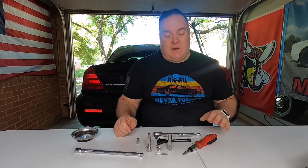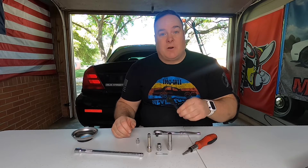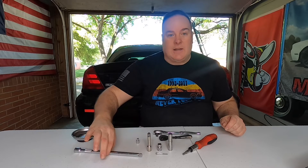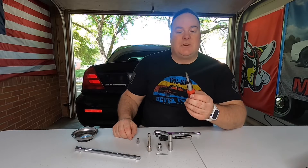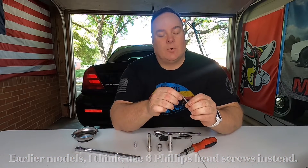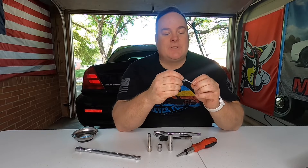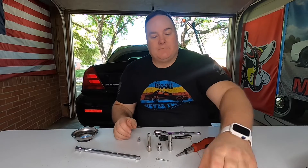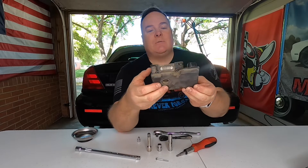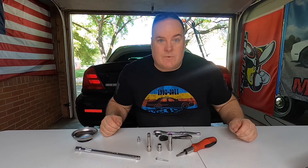Here are the tools you'll need: a regular-size ratchet wrench, a small ratchet, a deep 10mm socket, a regular 10mm socket, a small extension, a large extension, and a ratcheting screwdriver with a 5/32 socket. The bolts holding the module look like a reverse Torx, but the 5/32 socket fits them just fine - enough to pull them out with no problem. And here's what we're after: the ABS module.